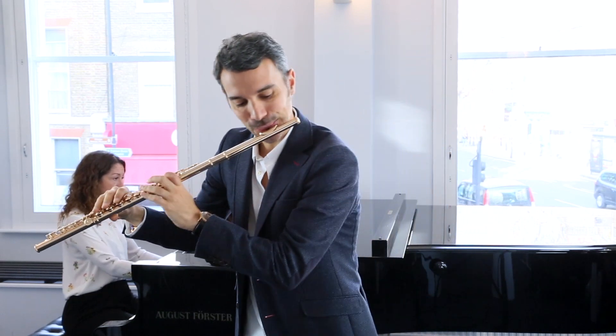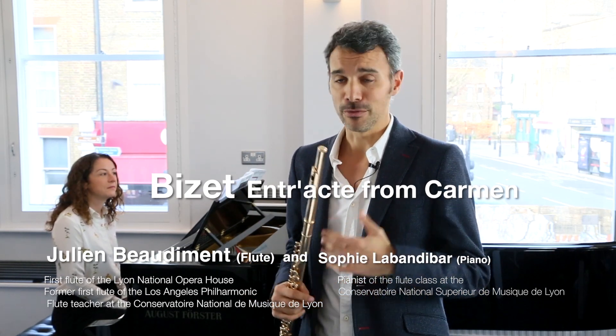Hello everybody. I'm very happy to be here with Sophie Labandibar, who is my pianist in the Conservatoire National Supérieur de Musique de Lyon. Today we're going to speak about Carmen, one of the best solo flutes we have in the orchestra.